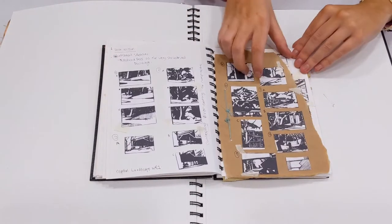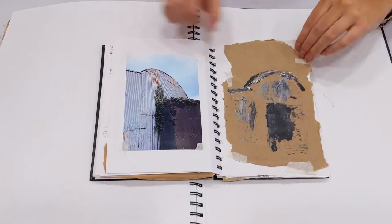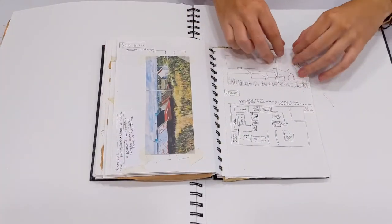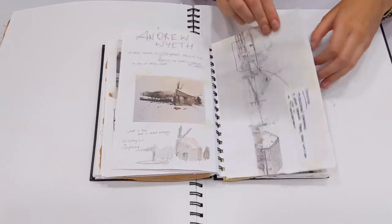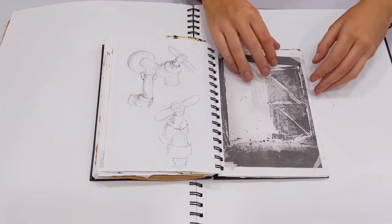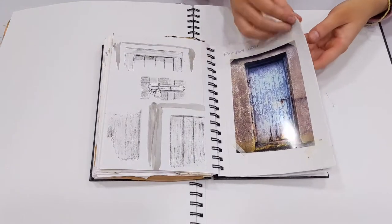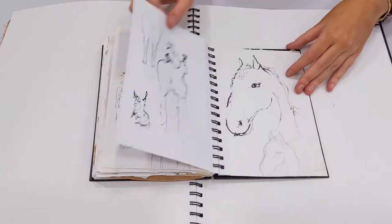Then I worked into Picasso — I loved how he really exaggerated the shape of the animal. So I did a bit of that all through here, continuing with different paint work. I got really into playing with black ink and how one line can make something look so cool — just different bits like that, making little drawings. My own work sort of.